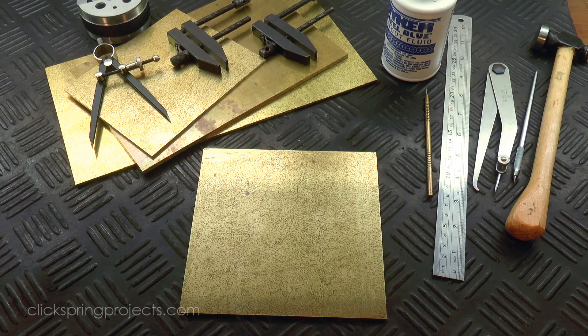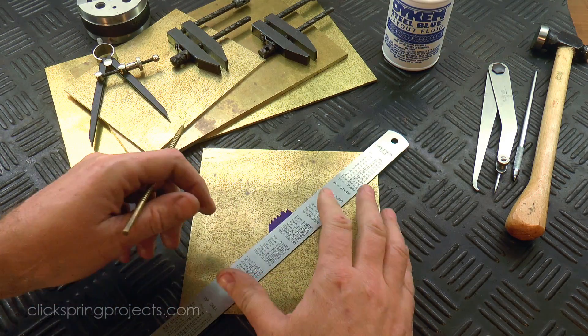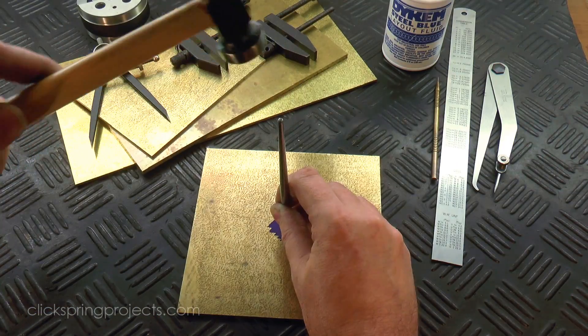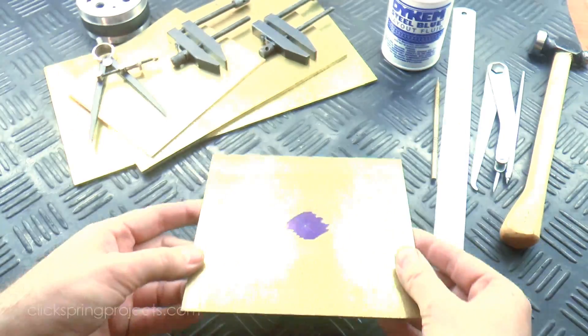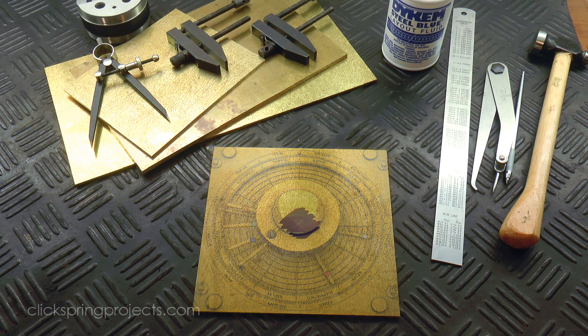Now it's impossible to know for sure if the original maker used the same technique, but certainly some sort of systematic approach would have been essential. There's a lot happening on that front dial, so dropping in the first set of alignment pins requires a bit of planning. Ideally they'd be diagonally opposed, somewhere out on the perimeter.